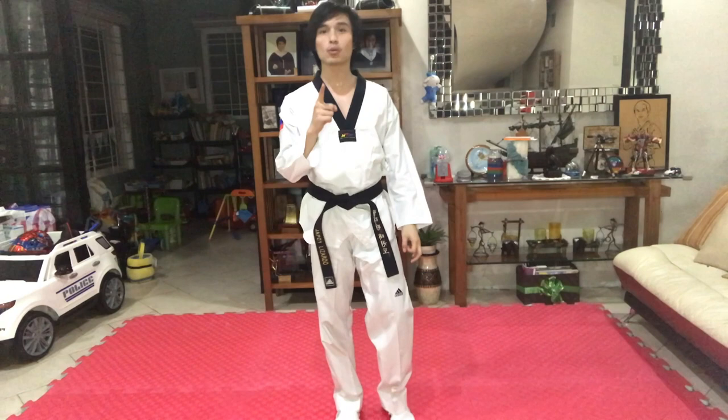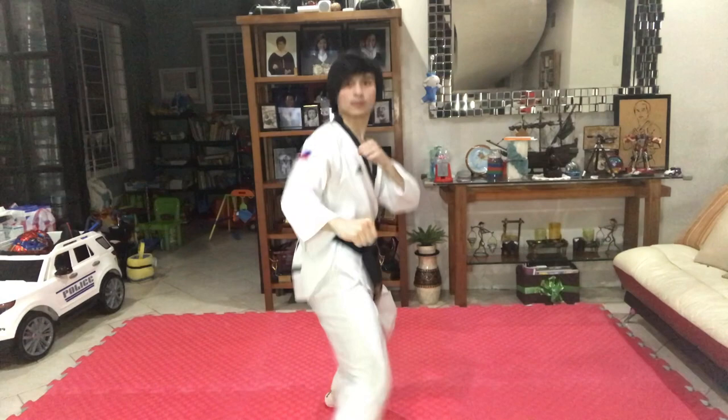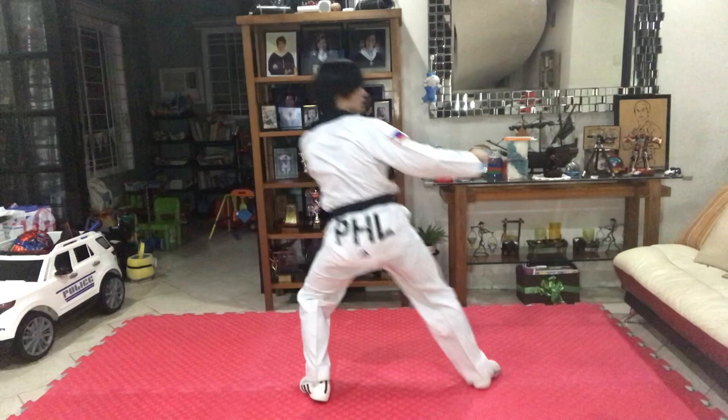Now I will show you the actual 45 kick. That's how you do a proper 45 kick. Always remember: do it with speed and power.